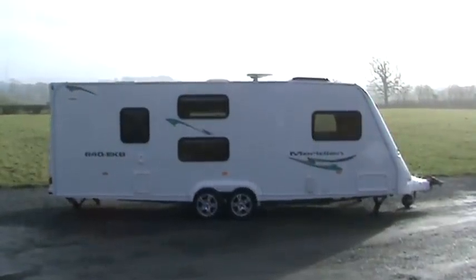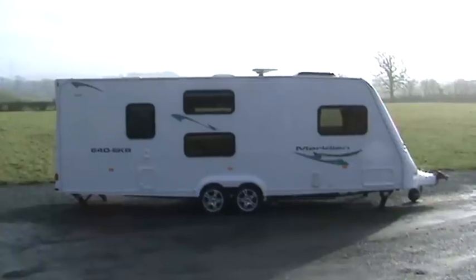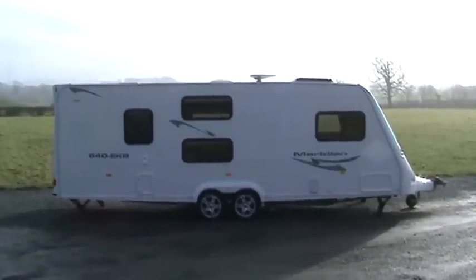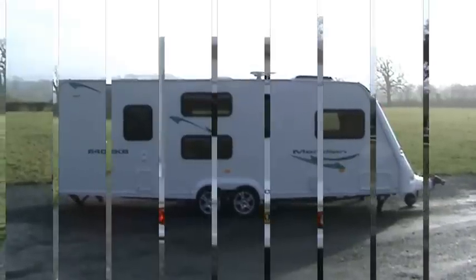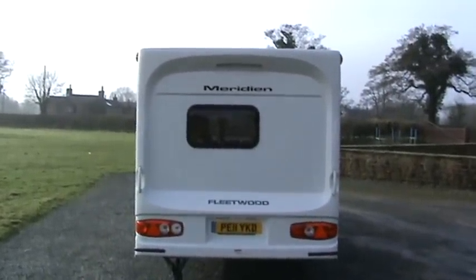This is the offside of the caravan. As you can see from the two windows in the centre, that's for the fixed bunk beds. There's the shower room and toilet room at the back with a window, and you've got the battery box and the mains connection at the front on the right-hand corner. Here's the caravan from the rear with the kitchen window at the back.